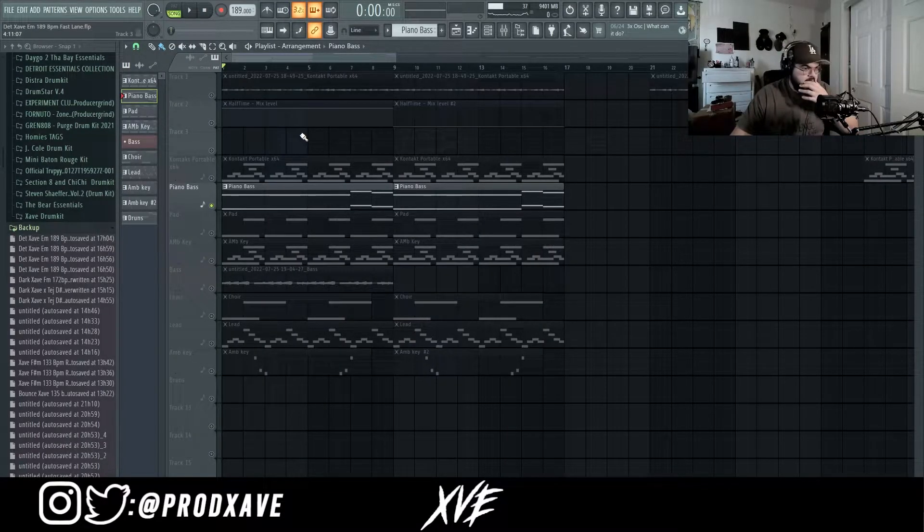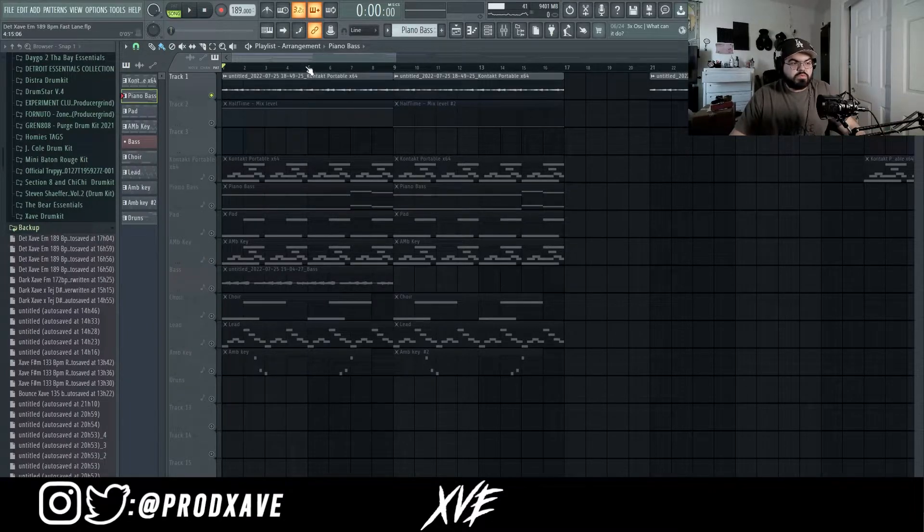After I had my piano, I rendered it out dry and then flipped it and reversed it.